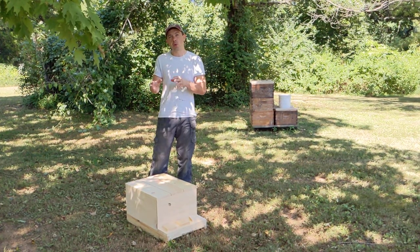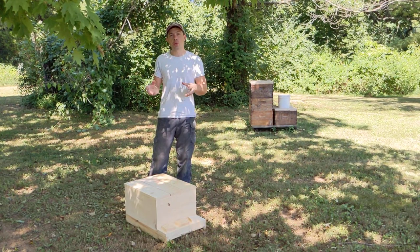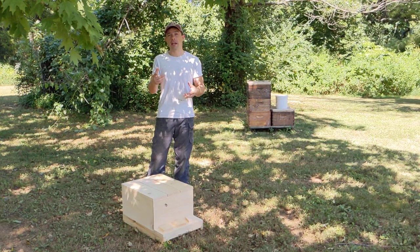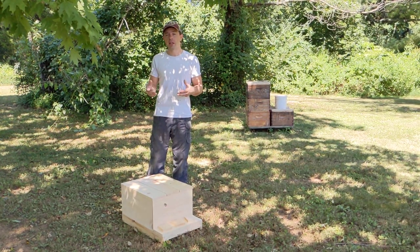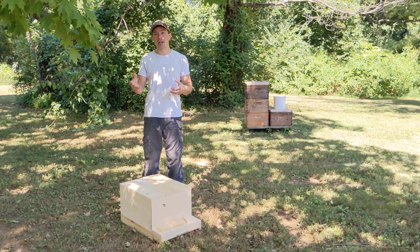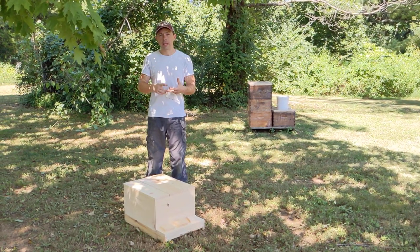It's a little bit of a different take on a queen castle, and I think it's really cool. They're going to be one of our vendors at our Hive Life Conference. Before I get into that, I want to say I'm going to be in West Virginia in just a handful of days — it's going to be Fairmont, West Virginia, at the West Virginia Beekeepers Association.